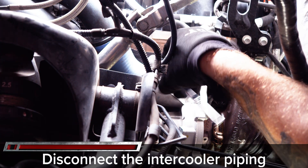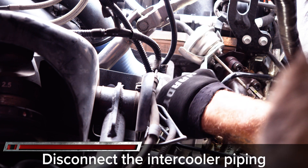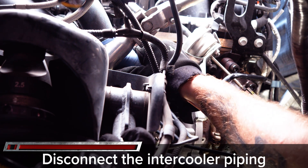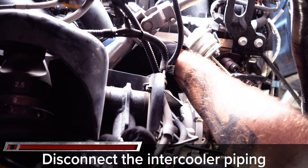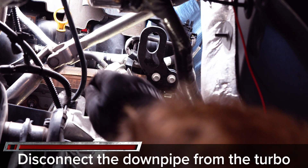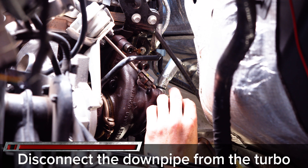Now you'll repeat almost all of these steps on the driver side, starting with the intake and intercooler boots, then moving to the downpipe 15 millimeter nuts, then the two coolant lines. On the driver side, do not remove the coolant line from the back of the turbo but instead from the engine block by removing the Torx 47 retaining bolt on the tab and pulling it out of the block. Then remove the C-clip from the top coolant line, finishing with the Torx 50s on the oil drain and Torx 47s on the exhaust manifold mount.